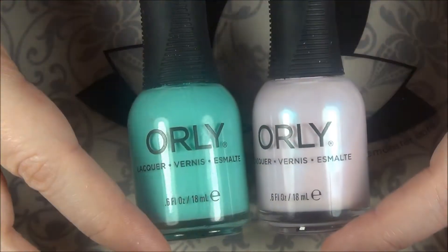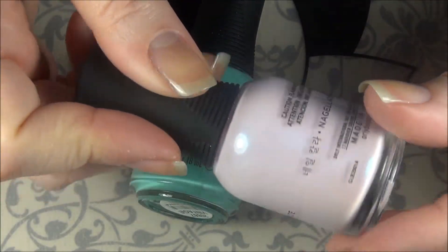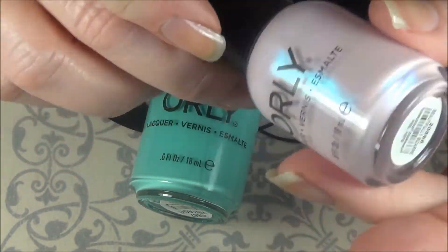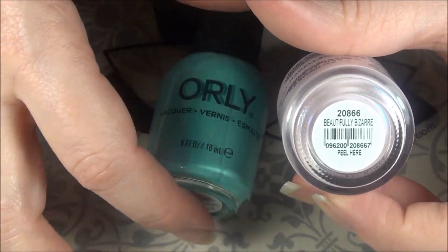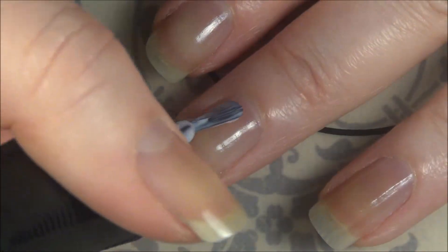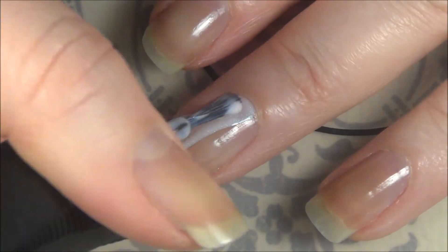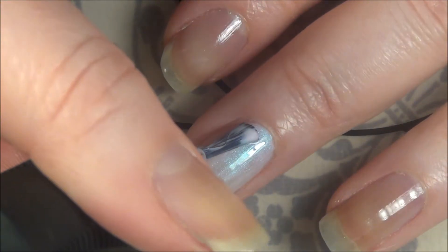Here are my base colors. I chose them to go together because look at that beautiful green flash in this Beautifully Bizarre, which is that pink color that's got that green flash that matches so well with the Vintage — and these are both Orly polishes. I chose to go with Beautifully Bizarre as my accent nails, putting it on my middle and ring finger, and it went on pretty nicely at one coat.